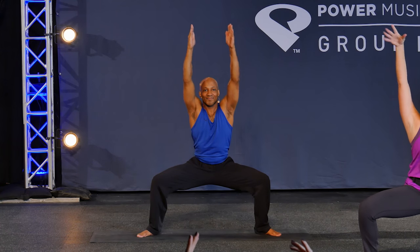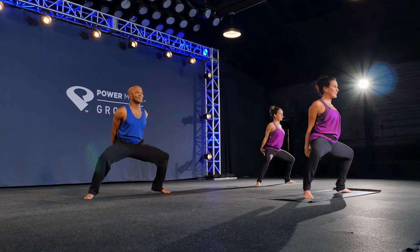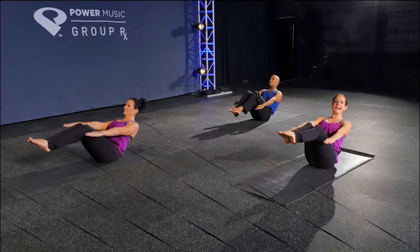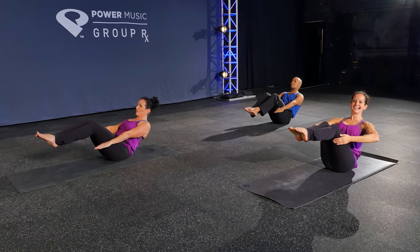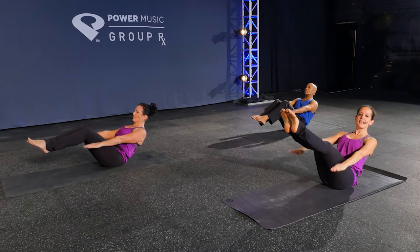All right, let's stretch the anterior delt. Interlace your hands if you can, and then come up on the power pads of your feet. Inhale and exhale. Option one, option two, and option three — straighten those legs.